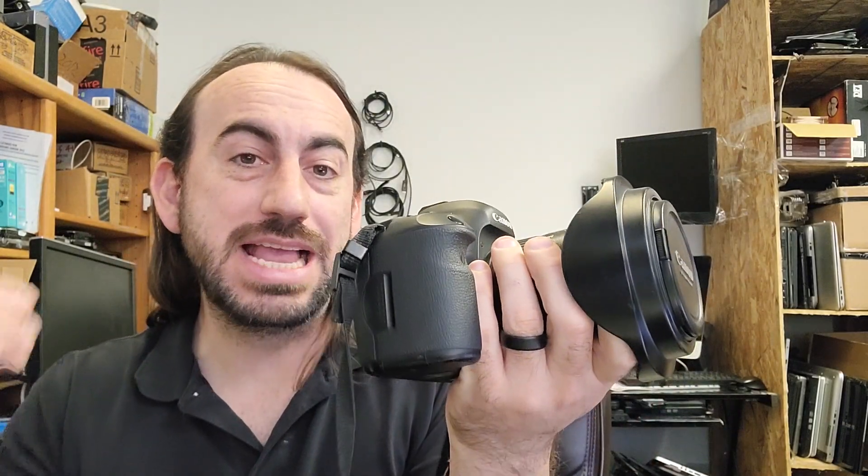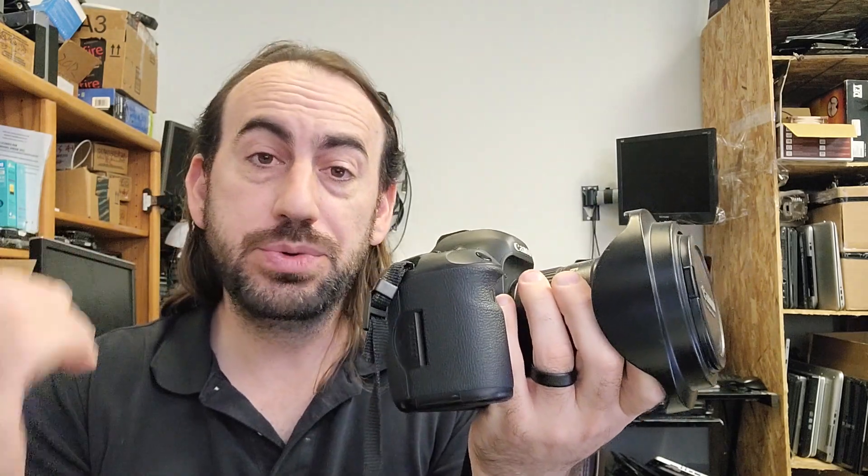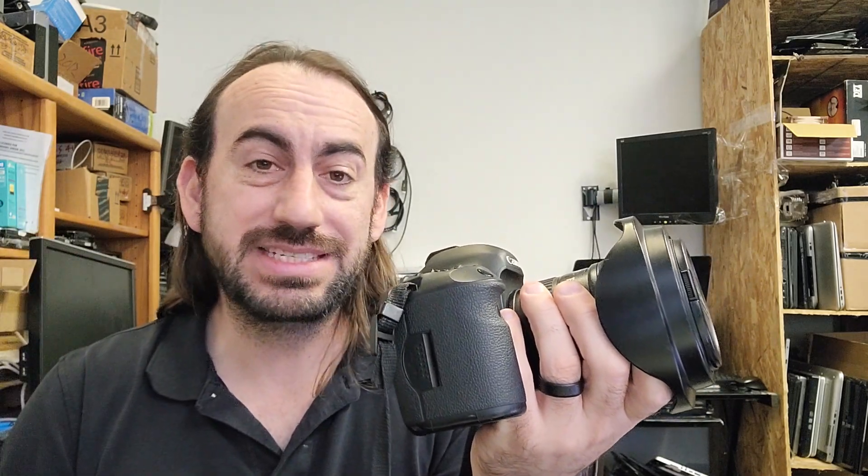You did this — you turned a multi-thousand dollar camera into a paperweight. How do we recover it and put it back into service? Now whether you're loading up the latest Magic Lantern firmware or updating your Canon to the latest Canon firmware, sometimes stuff just happens and you brick your camera.